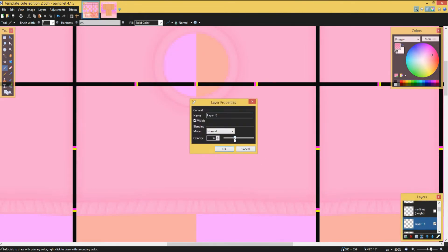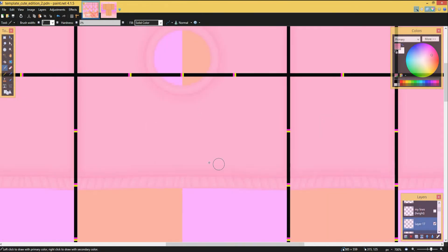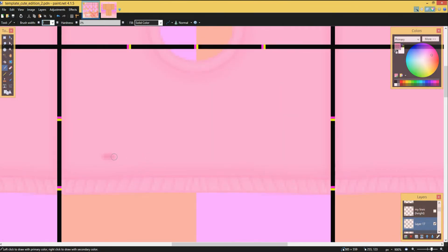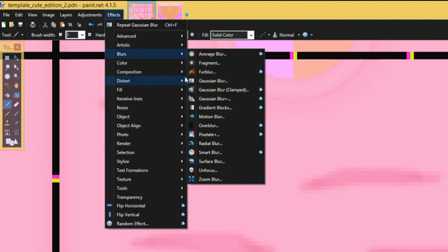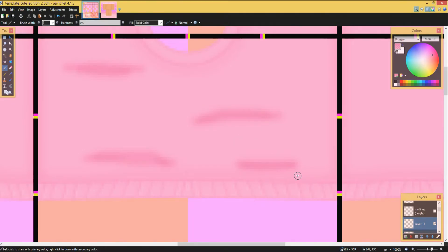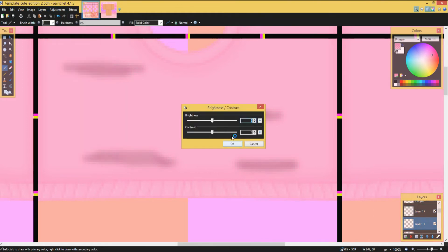Once we have that, we do the same blur thing, then lower it so it blends in better. Add a new layer, and now this is when we'll be adding lines — kind of like creases. You can do lines however you like, it doesn't really matter. I did them a bit different than I usually do just to try something new, but then you blur them.